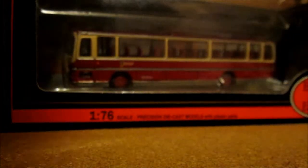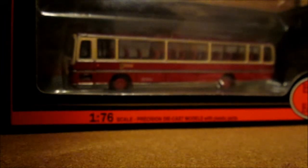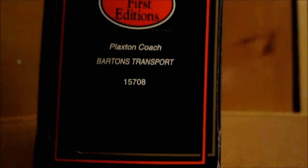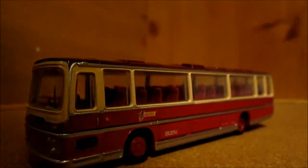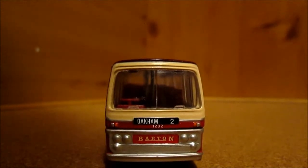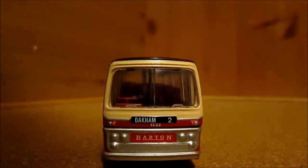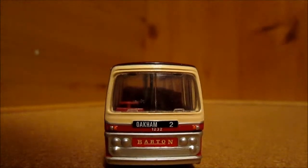The other model is an EFE First Editions 1/76th scale Plaxton coach in Barton Transport livery. I'll just get that one out of the box. It is on the Oakham number two route, like another bus I've reviewed for you already, and this one has got the old Barton graphic and is in the two tones of red with the cream, so it should be from the same era.